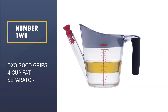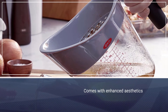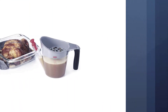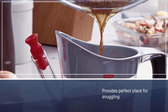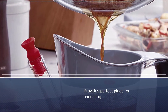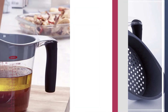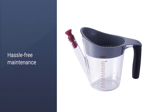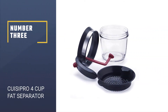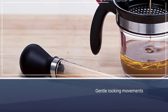Number two: the OXO Good Grips 4-cup fat separator. If you're looking for a spout-style fat separator and you don't have a ton of money to spend, you can't go wrong with the OXO Good Grips 4-cup fat separator. The design uses a red silicone plug to create air pressure inside the spout, preventing fat from entering the chamber. When you remove the plug, the liquid spurts up, allowing you to drain it first before encountering the fat that floats on top. There are a few other spout-style separators that look exactly like this one, but the OXO outperformed them all.